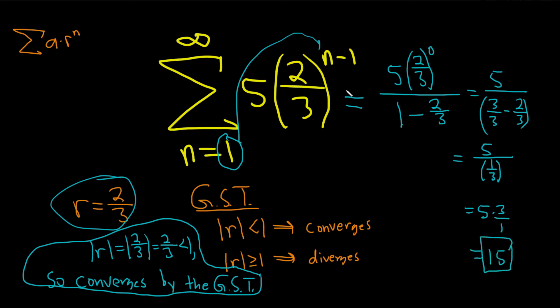So this is an infinite geometric series that converges by the geometric series test, and the sum is equal to 15.